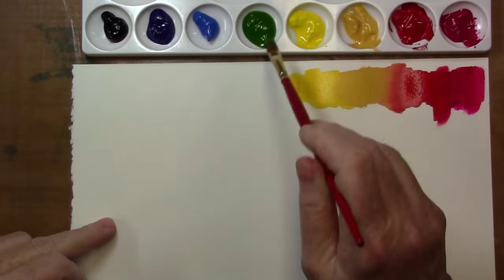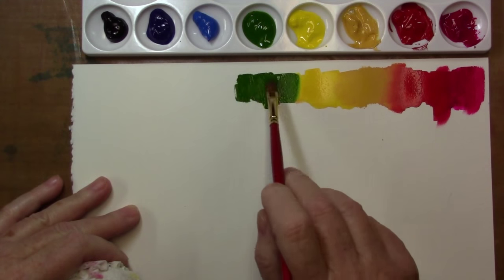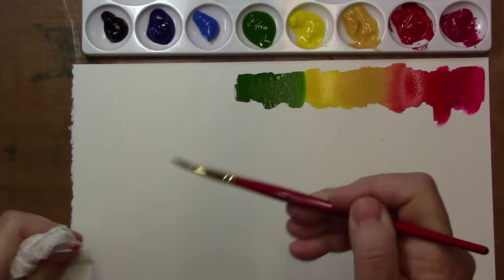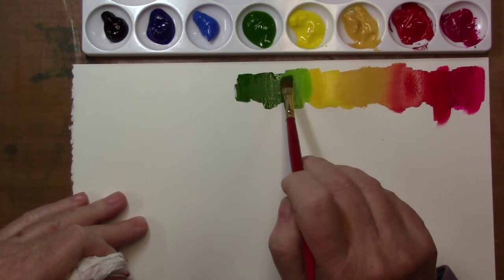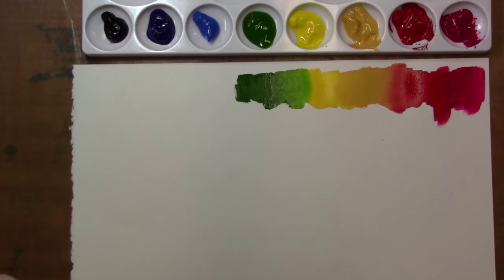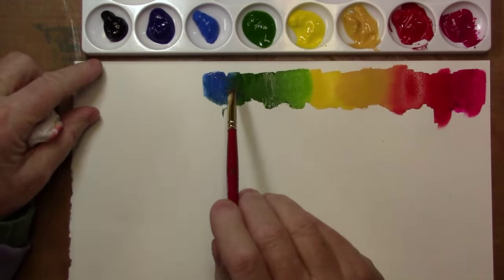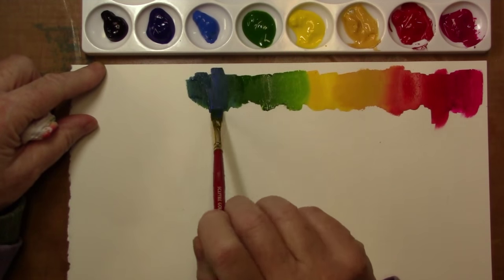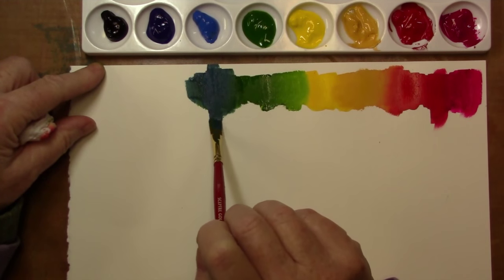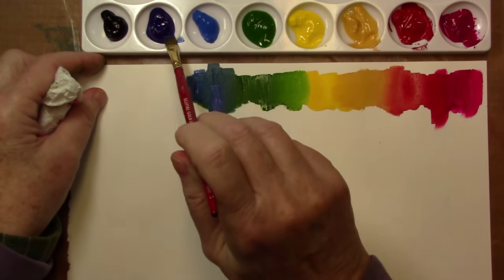I have to be completely honest with you and say that I would rather see you buy three paints — three colors and a white — and have a good experience with a decent paint and a decent brush on good paper than buy cheaper paints. That's just my opinion. The higher pigmented paints are in the long run a better deal. You get better bang for your buck because they just last longer.